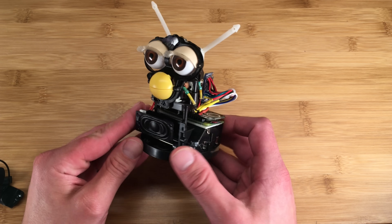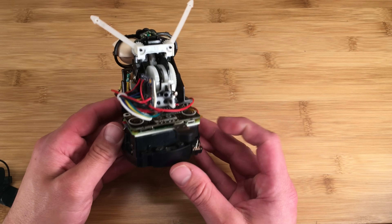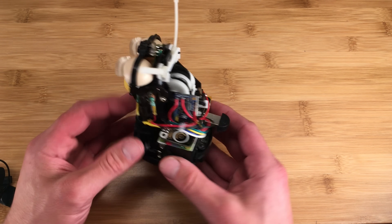I didn't have room for a battery, let alone the voltage booster that would be needed to boost it up to 5 volts. So I just plug an AC adapter into the back, and that works fine — it sits on my desk anyway.